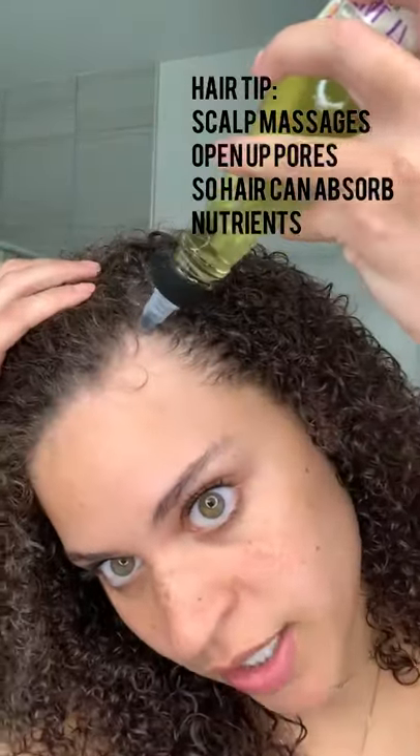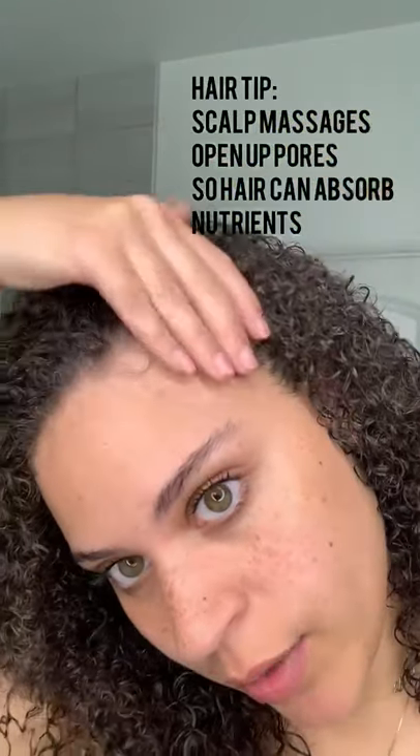Now I'm gonna go in with the hair growth oil. First and foremost, I like to put it on my problem spots — like where I get the most breakage — and just rub it in. But to ensure that I get all my scalp coated evenly, I put a lot on my hand, rub it together, and just massage it into my scalp like this.